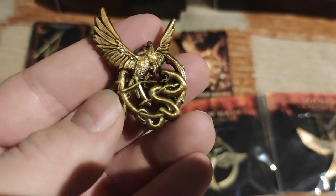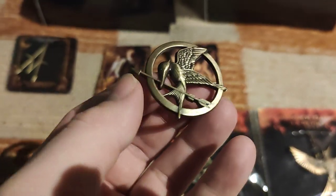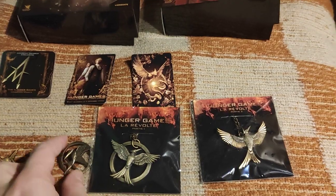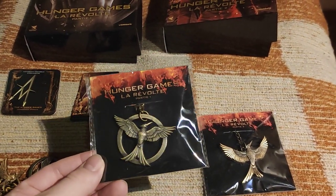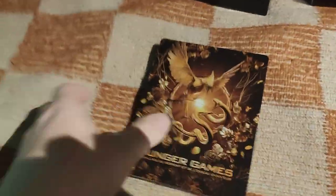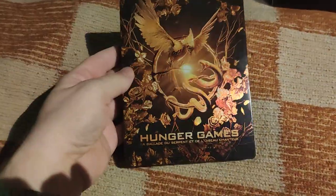Here is the Songbirds and Snakes pin, and here is the one from the original Hunger Games French edition. There was no Catching Fire edition, so no pin for that, and here are the two pins from Mockingjay Part 1 and Mockingjay Part 2.